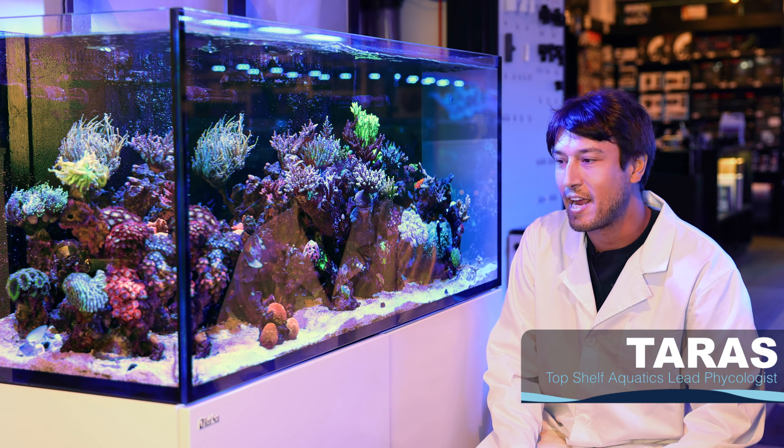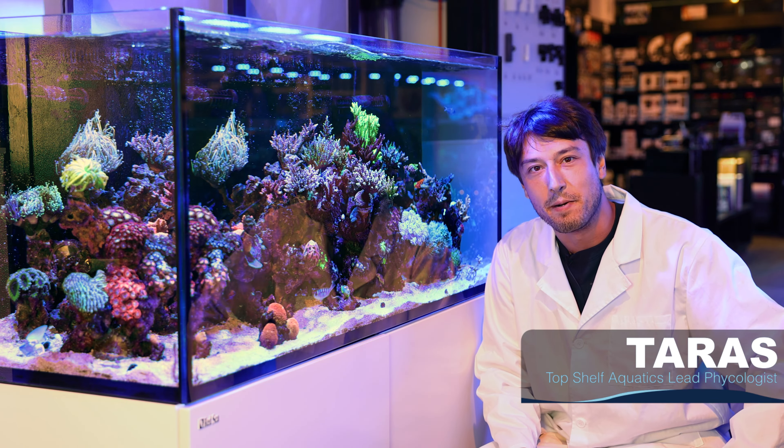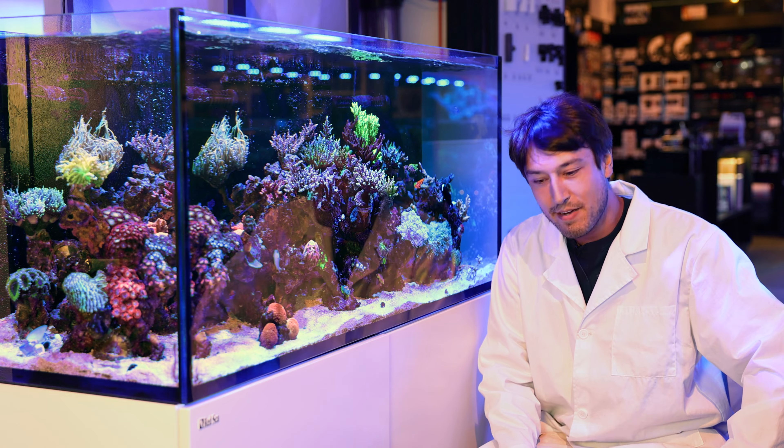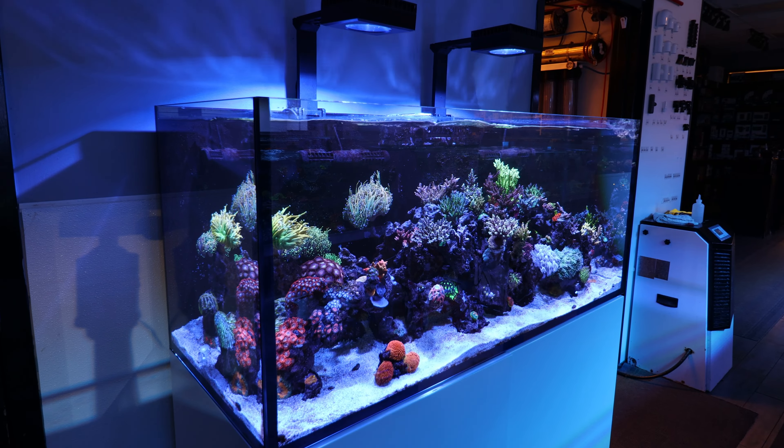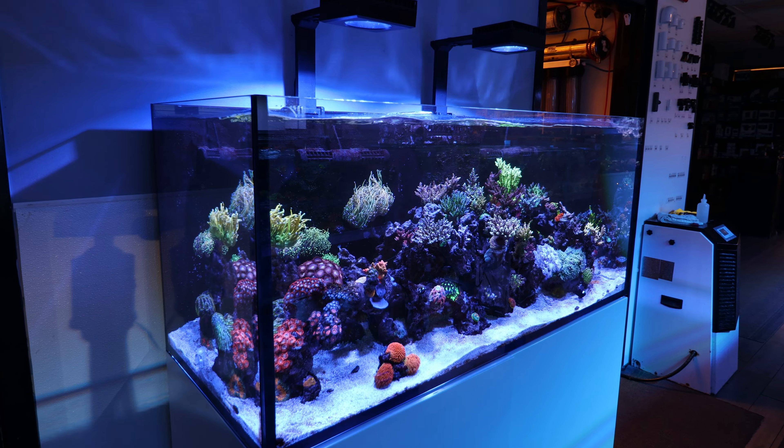Hi, Taras Pluskin here. It's the end of a very busy production day here at TSA, and I'm finally getting the opportunity to put my feet up, sit down, and enjoy one of the many wonderful display systems we have here at our retail facility.